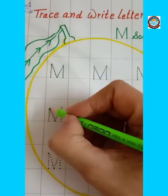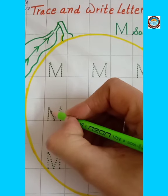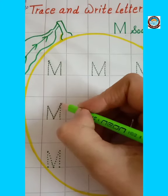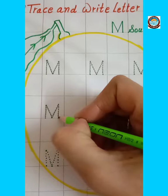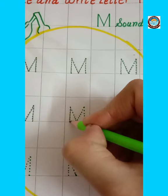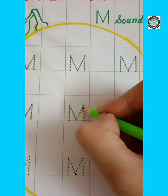Make one standing line, then make one right slanting line, and then make one left slanting line, and then make one more standing line. This is letter M.